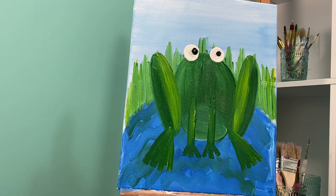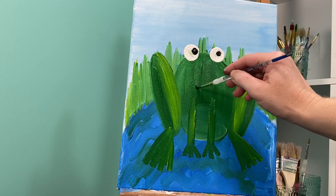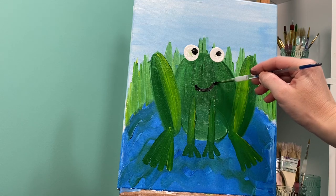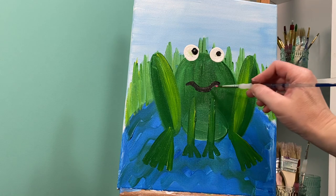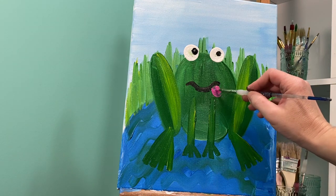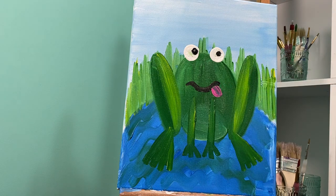My frog is hungry, so I'm gonna give him a happy froggy smile with black paint. A happy froggy smile doesn't just curve up — it curves at the bottom and also curves at the top. And because he's hungry, let's give him a tongue sticking out. I'm gonna wash my paintbrush off and get my pink paint for the tongue, because he is hoping to catch a fly with that tongue.